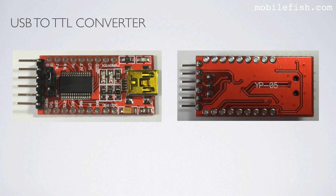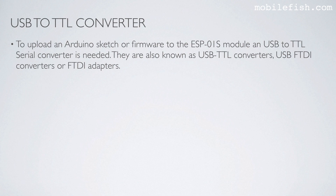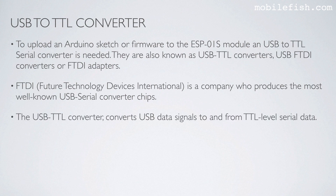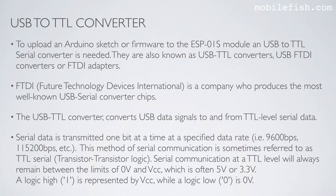This is the USB-to-TTL converter. To upload an Arduino sketch or firmware to the ESP01S module, a USB-to-TTL serial converter is needed. These are also known as USB TTL converters, USB FTDI converters, or FTDI adapters. FTDI stands for Future Technology Devices International, a company that produces the most well-known USB serial converter chips. The USB TTL converter converts USB data signals to and from TTL-level serial data. Serial data is transmitted one bit at a time at a specified data rate, for example 9600 or 115,200 bits per second.